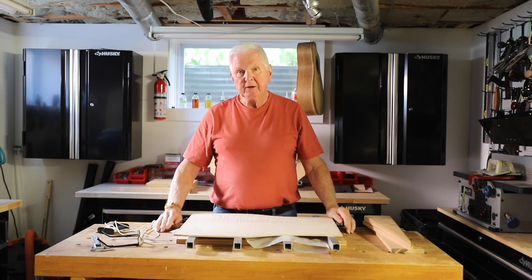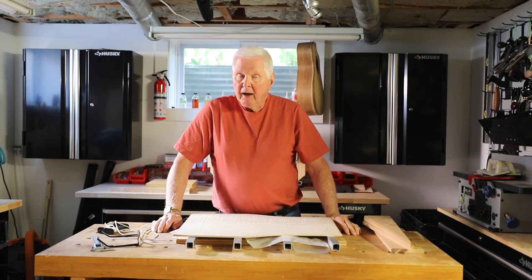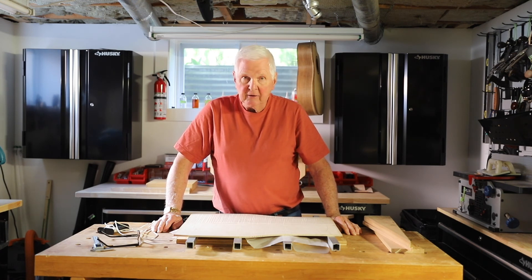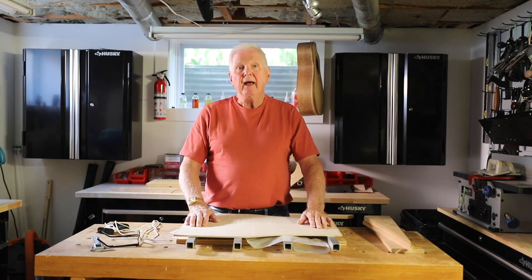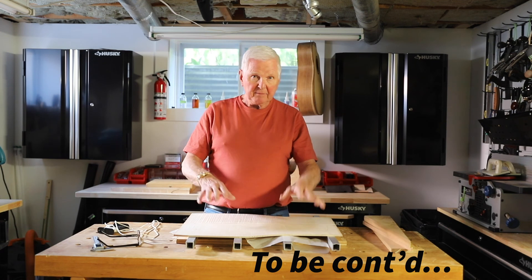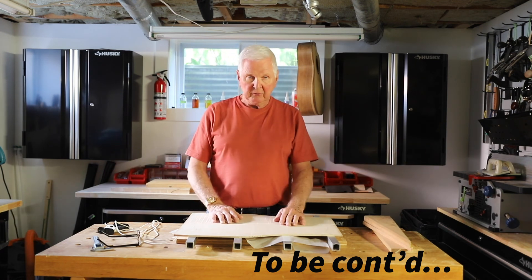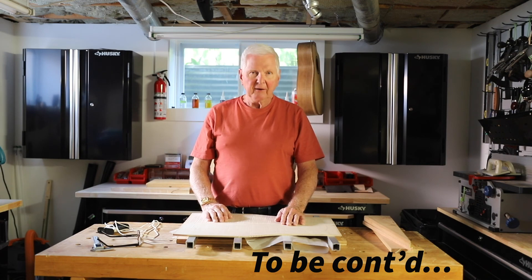So I'm going to head over there and set up the thickness sander. Understanding that in order to do that, I'm going to create a lot of sawdust in here, so I'm going to stop recording. I'll get this done and then I will come back and we'll talk some more about the setup, using the router, and how we do all of that. So what do you say we do that right now? Alright, I'm heading over there.